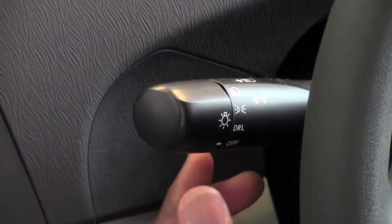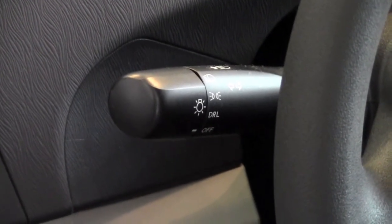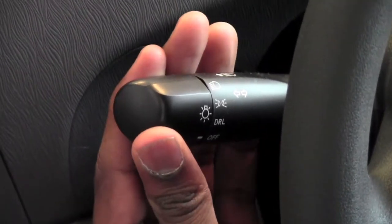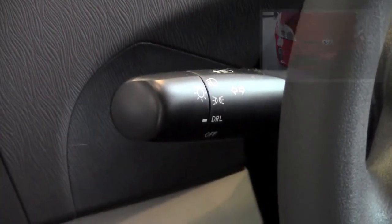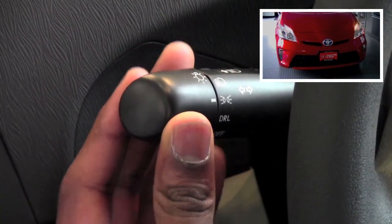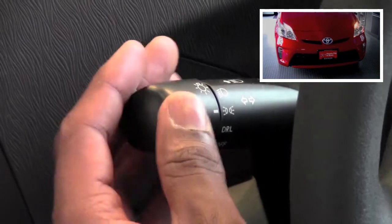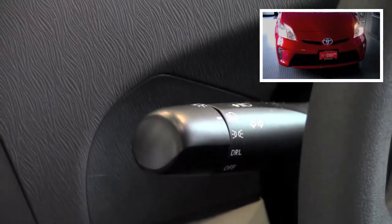You're going to notice right now it's on the off position, so we don't have any lights that are on. The next notch up says DRL, and that stands for daytime running lights. Twisting the end cap up once more will turn on just your parking lights, and going all the way up will turn on your headlights.